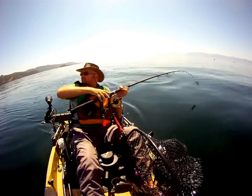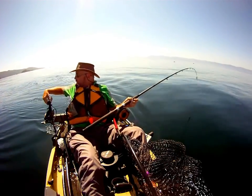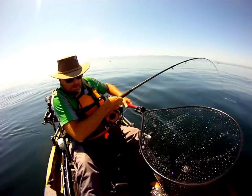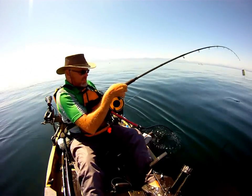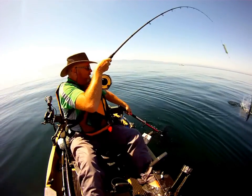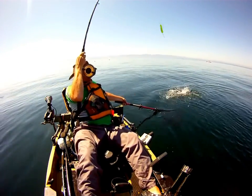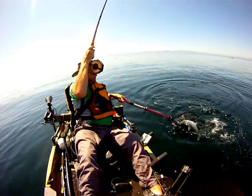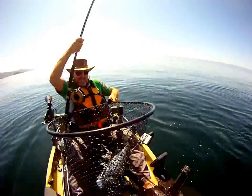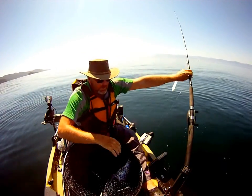Let me put this molder down. Now I need three hands. And bingo! We have one salmon in the boat — the first one in this OB Pro Angler.